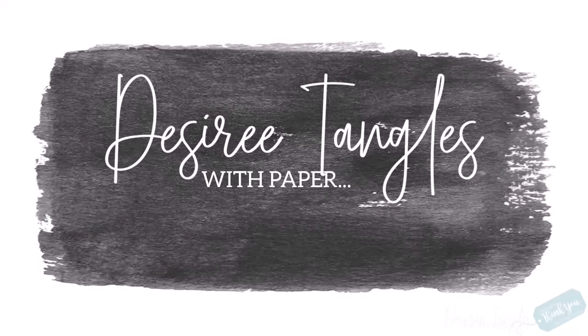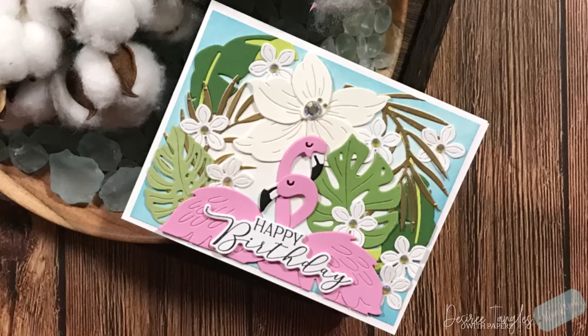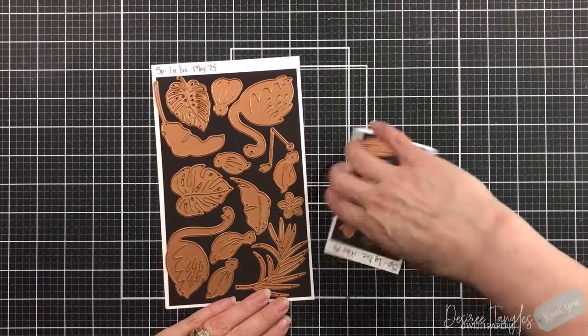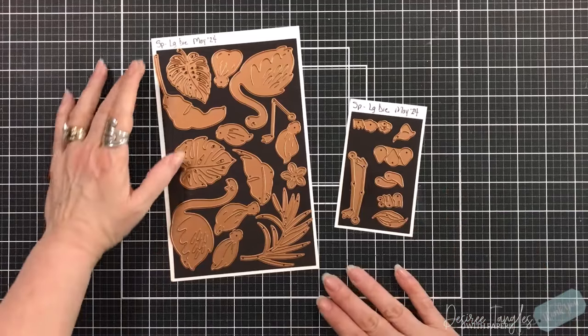Hey everyone, it's Desiree. Welcome as always. Today we are here with Spellbinders and we are going to create this adorable birthday card with flamingos — very much a tropical theme for the month of May. I think these flamingos are absolutely adorable.